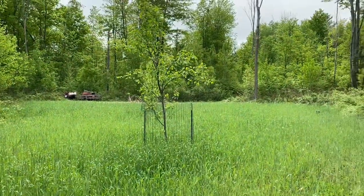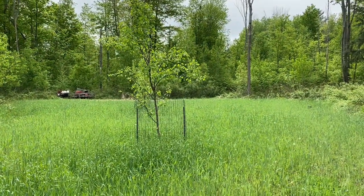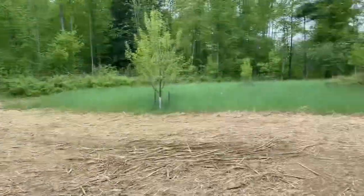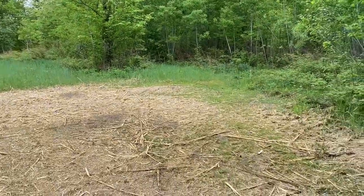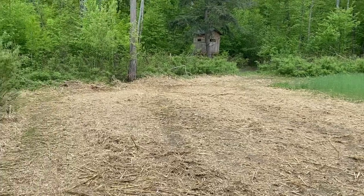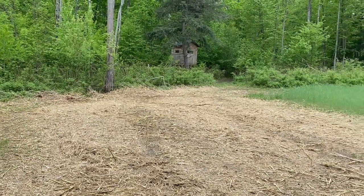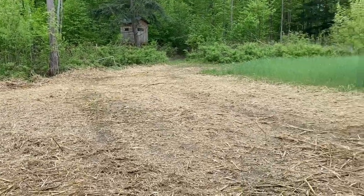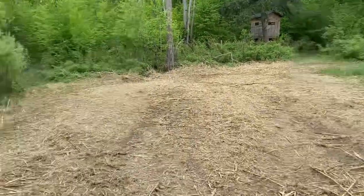All right, I'm going to get cutting and then I'll show you the after. Well, here we go — this is the after. It's good enough. I'm going to come back next week to plant my screen and I'll disc in the rest. It's all broke up — there are some big pieces but the disc will break it up. I ran out of gas in the little tractor.